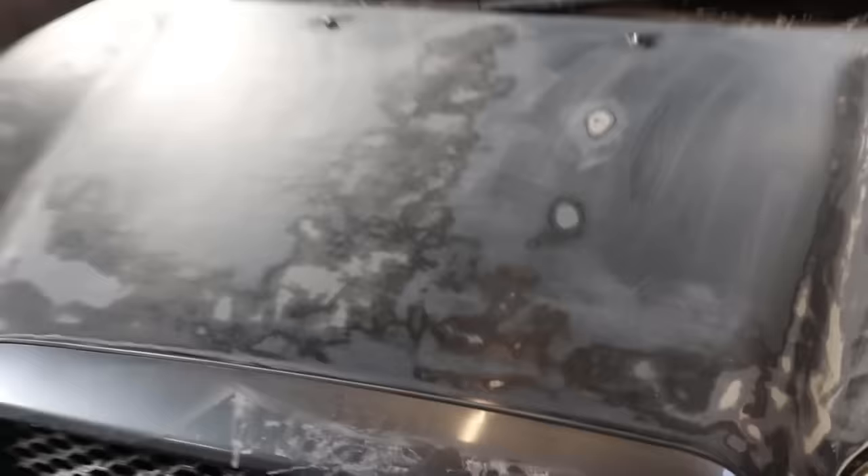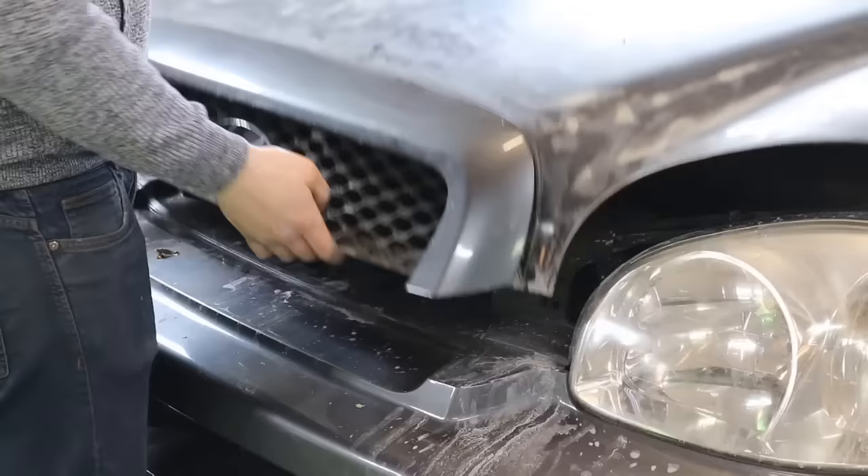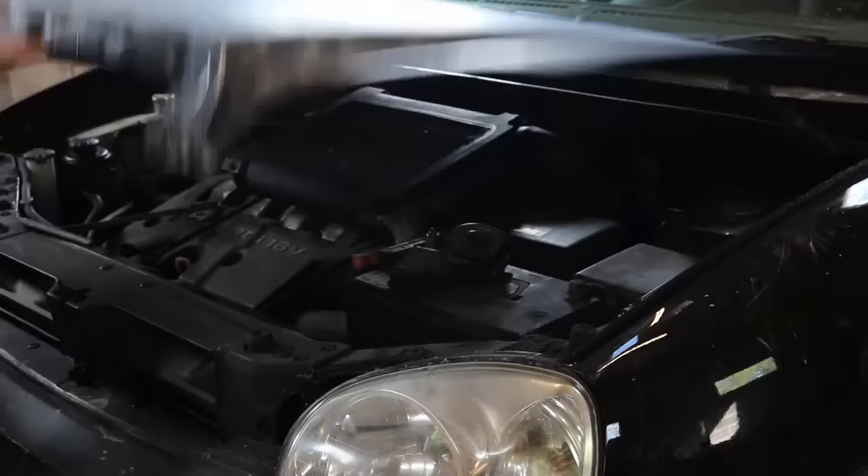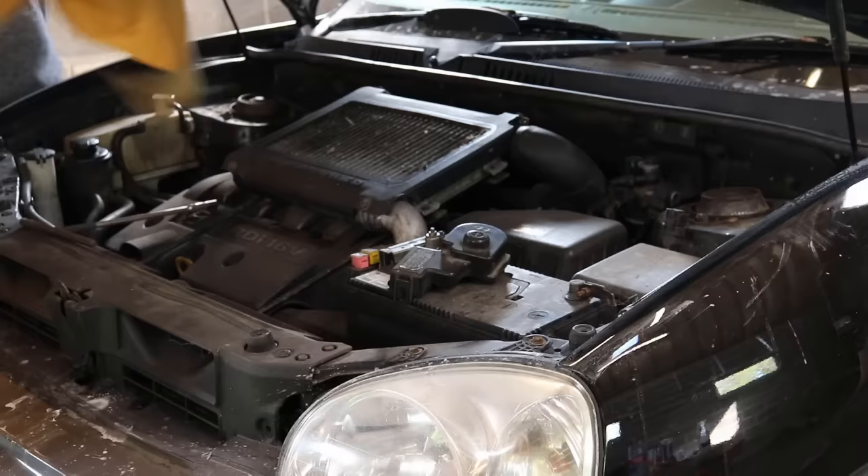The first thing I am going to do is try to remove this grill, and then I am going to mask up the rest so we don't get paint on anything else. A good tip when masking off a hood is to open the hood up and slide the paper underneath. That way overspray doesn't get on the engine compartment or on the windshield.